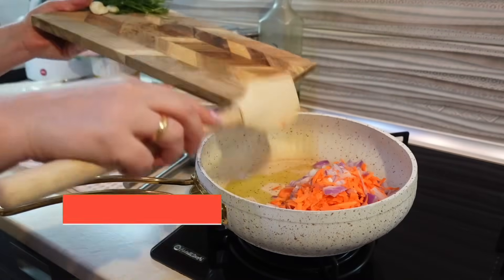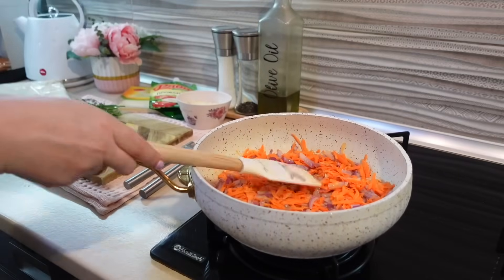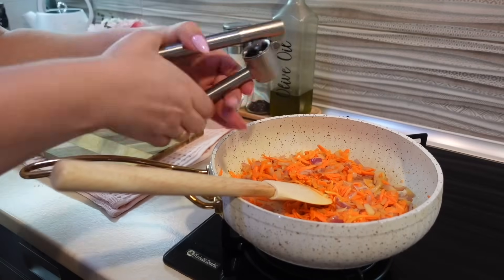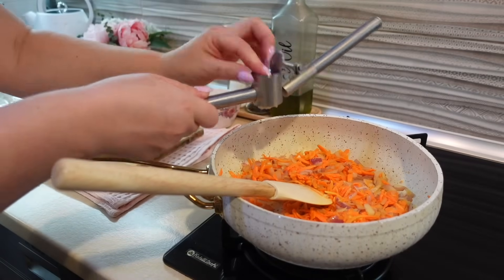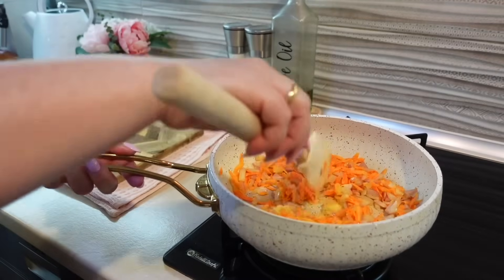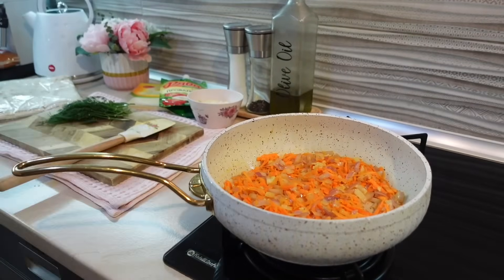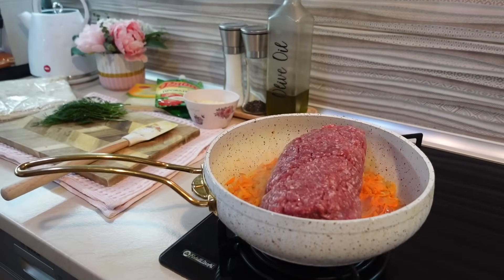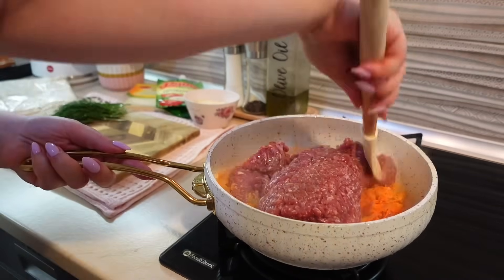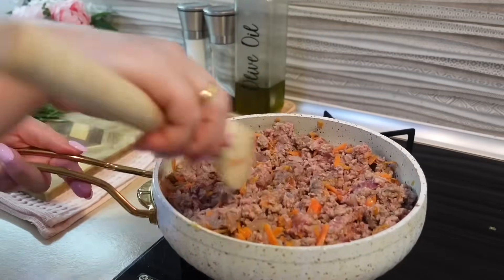Я взяла 1 репчатый лук, среднюю морковь, зубчик чеснока и зелень. Лук нарезала мелко, морковь натёрла на крупной тёрке, и всё это тушу на оливковом масле. Потушила овощи буквально 2-3 минутки и выдавила зубчик чеснока. Добавляю килограмм свино-говяжьего фарша, доливаю горячую воду, и фарш обязательно нужно разбить на мелкие кусочки, чтобы они не слиплись.